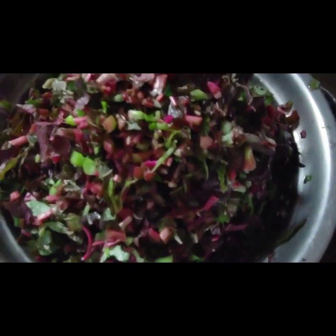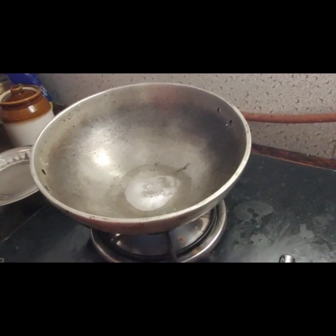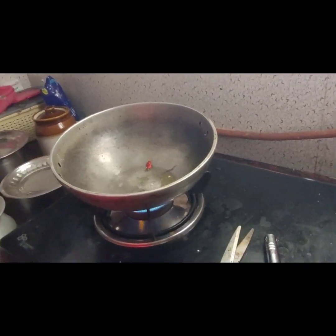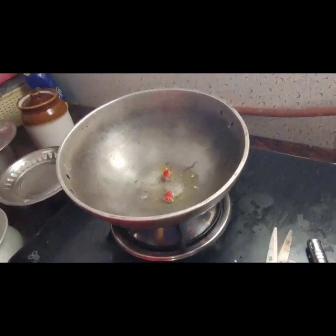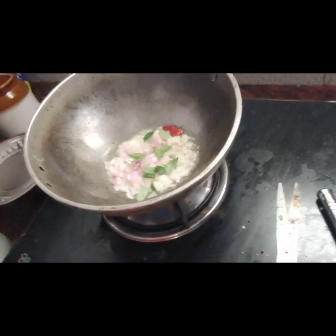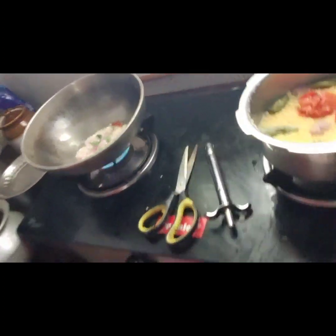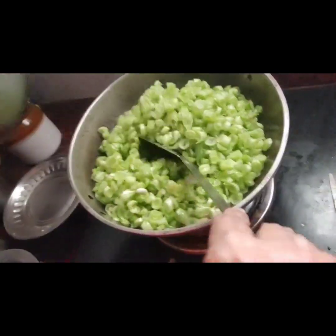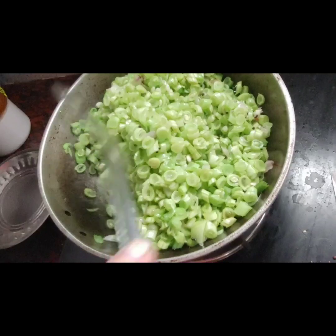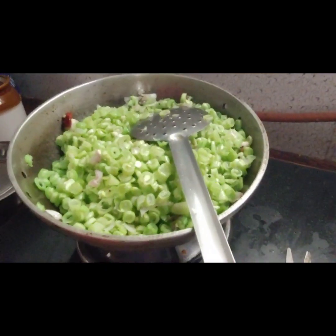We are putting some beans now. We are going to bring our husband's diet. We will do this. We have 200 grams of beans in our family diet. We have to fry the beans.